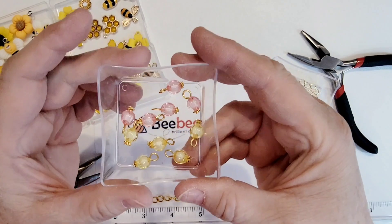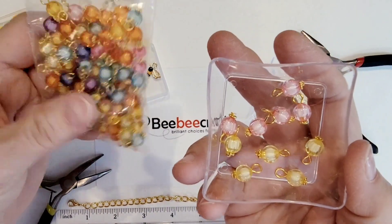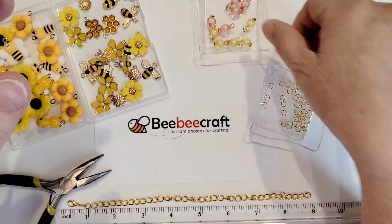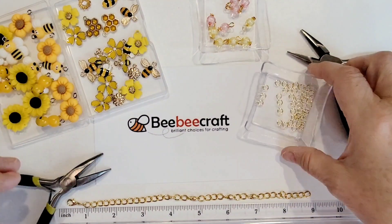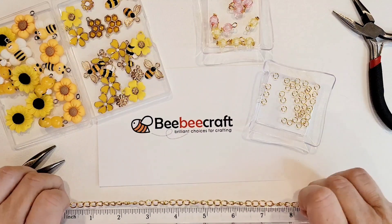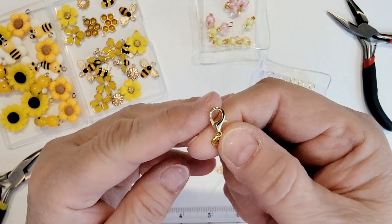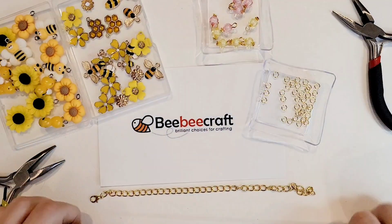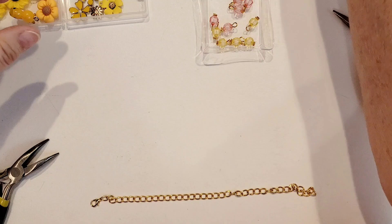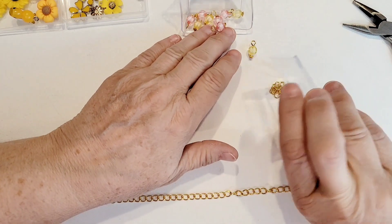I'm using some pumpkin pre-wrapped beads that I got from Teemu — they come in a package like this. I've selected the baby pink ones and the lemon yellow beads. I'm using some gold jump rings from my stash, my needle nose pliers and bent nose pliers, and a length of chain about eight inches long that I've already attached a small lobster claw clasp to. I also pre-opened some jump rings already.